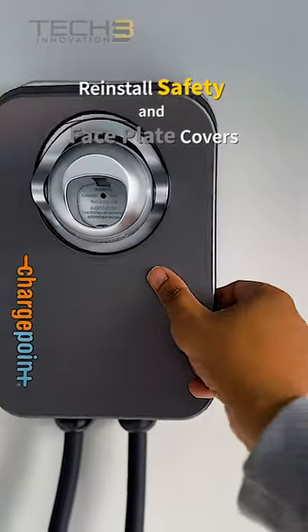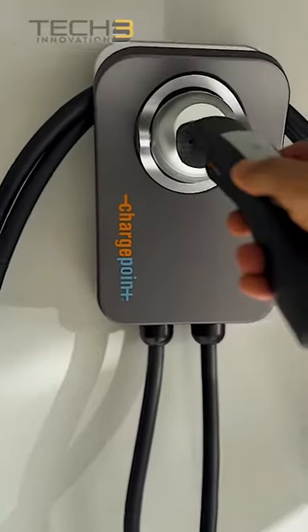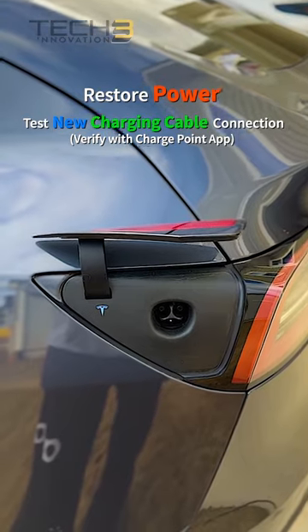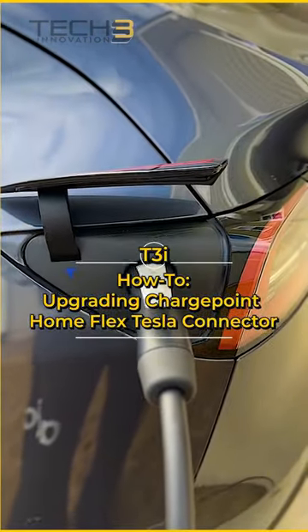Reinstall the safety and faceplate covers. You're ready to test the connection — restore power and test the new cable connection. Check for any error messages in the ChargePoint app.